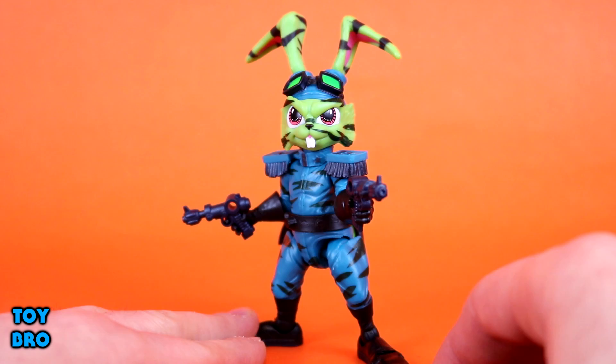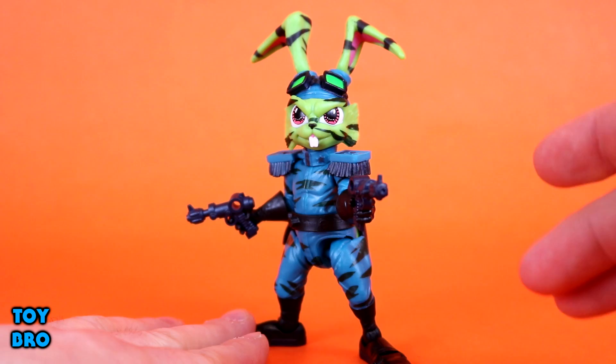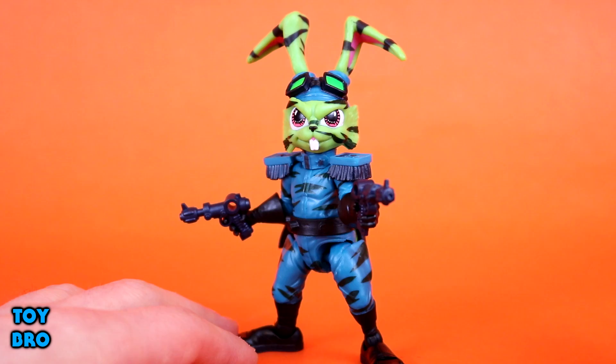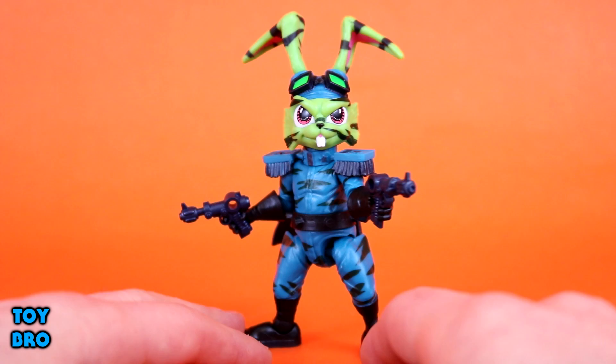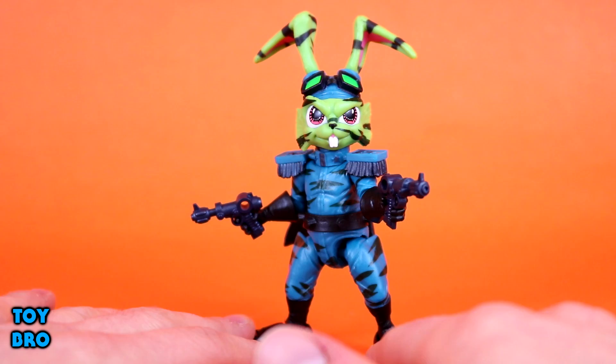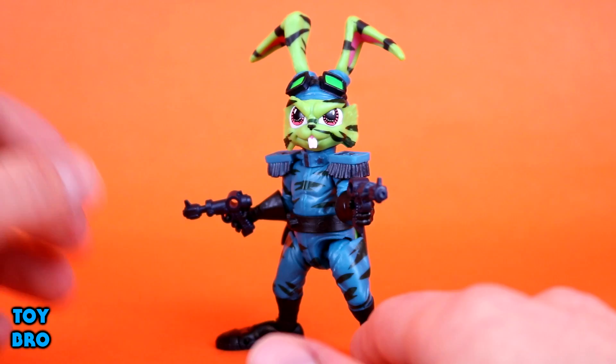This is the Stealth Mission variant - he is decked out in a teal camouflage uniform with camouflage stripes all over his skin and outfit. We've even got a redeco cape which goes with the same color scheme, and his guns are a different color. I really like this redeco - the color of the outfit and the green skin work really well together, and the camouflage stripes aren't too distracting.